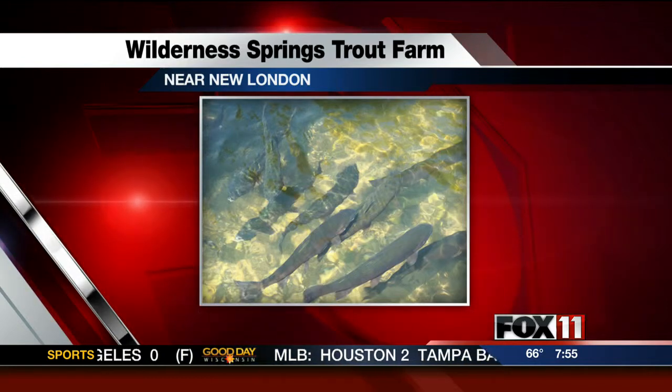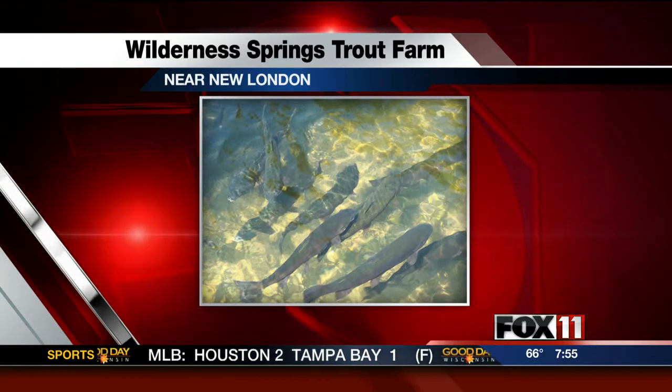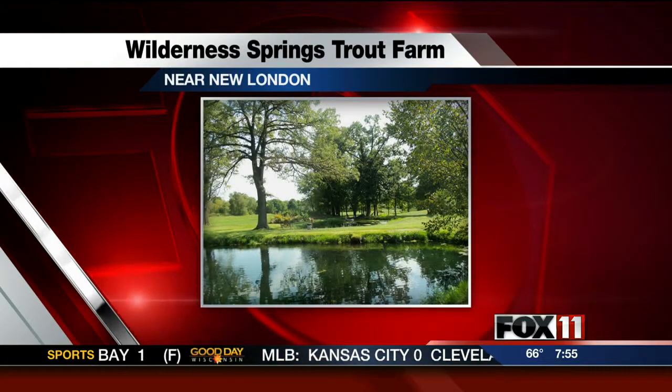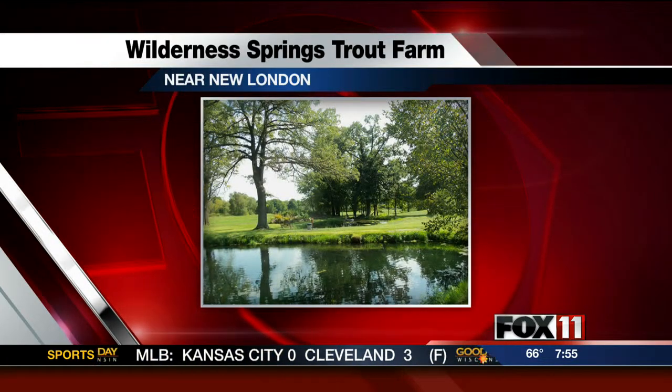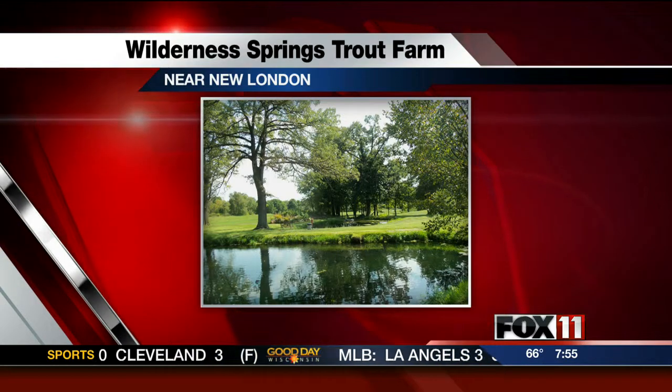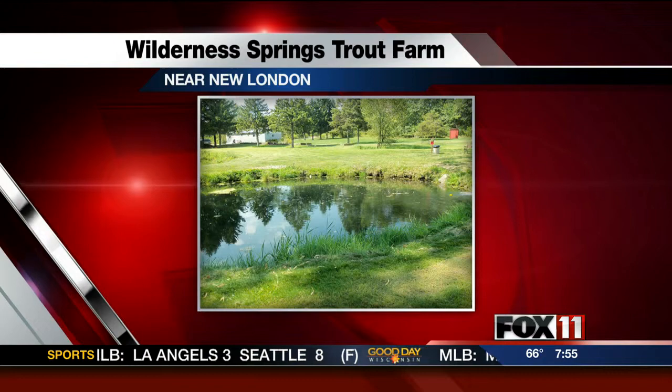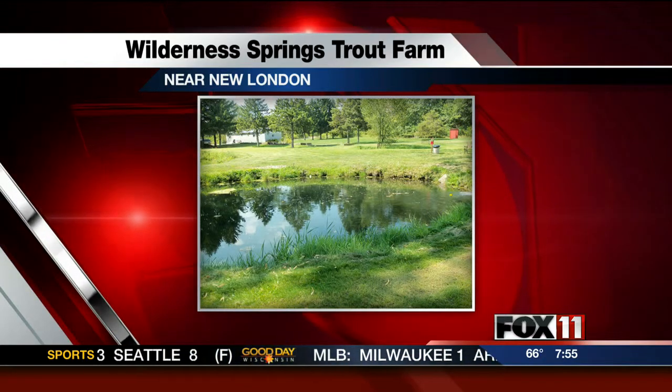Do you sell to restaurants throughout the area? Do people come there to fish? We have public fishing May through September — we're open weekends from 9 a.m. to 4 p.m. We also do live delivery. A lot of people have their own ponds and they like to stock them with different types of trout or pan fish and go catch their own meal.